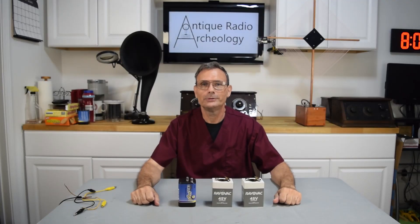Greetings fellow antique radio enthusiasts. Will here with Antique Radio Archaeology. On today's episode, what we're going to do is talk about batteries for 1920s battery operated radios.